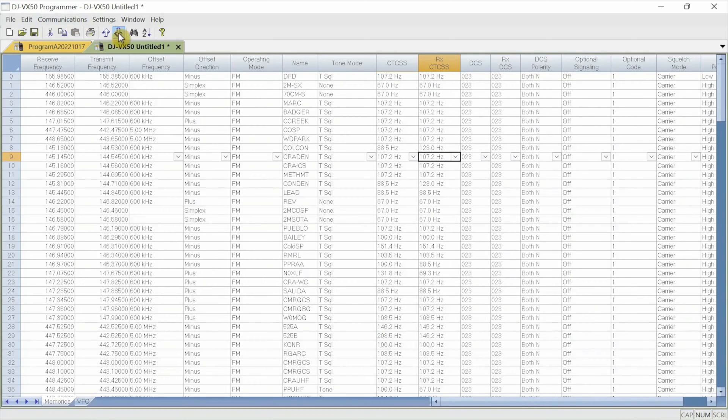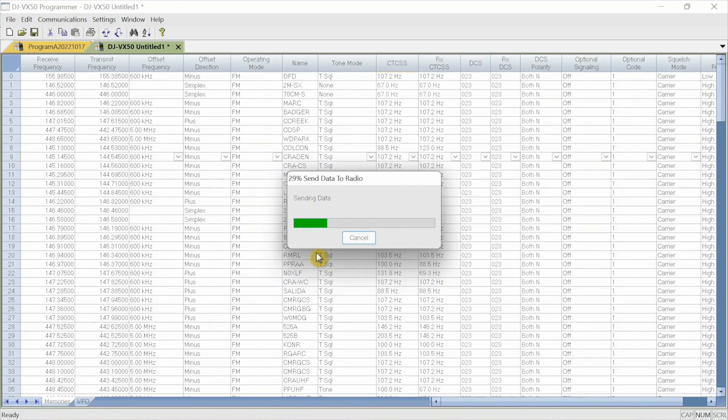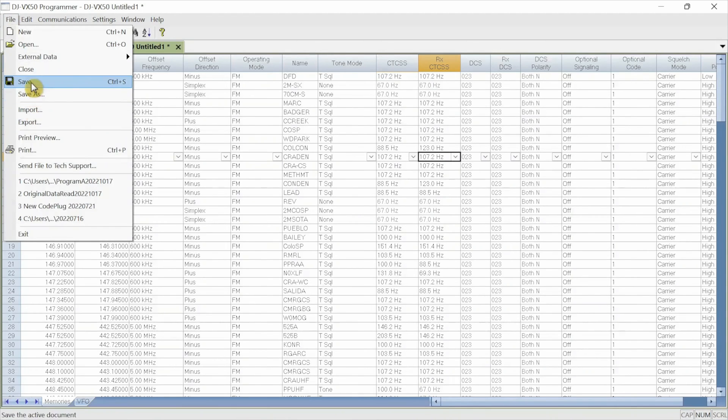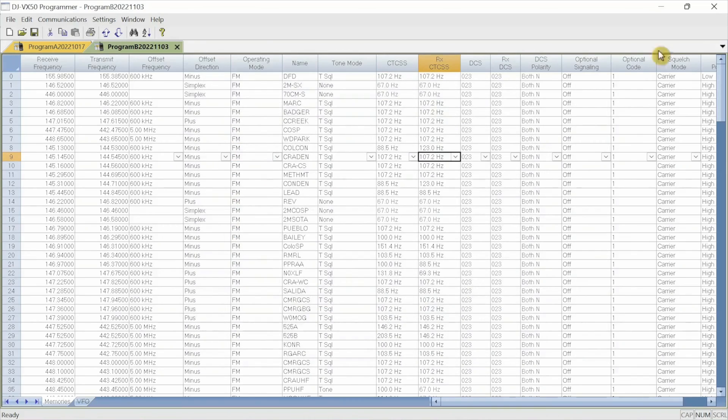Now I'm going to write that to the radio. I'll go to send data to radio and it's writing it in. I just added two channels, put them in sequence by frequency number rather than programming from the face and guessing where to put them. I'm going to exit the software and save the file — I'll call it Program B, 2022, 11-03. Save, and then exit.